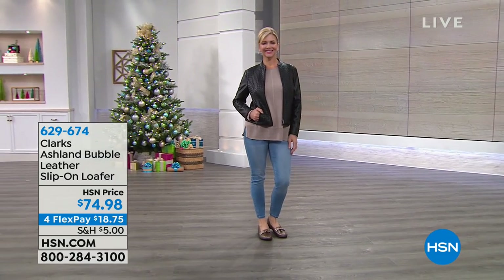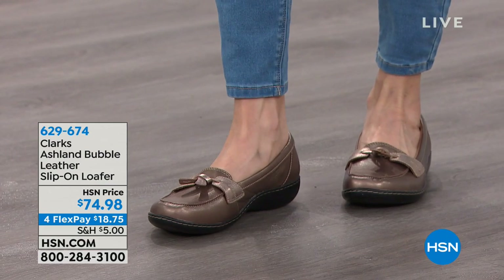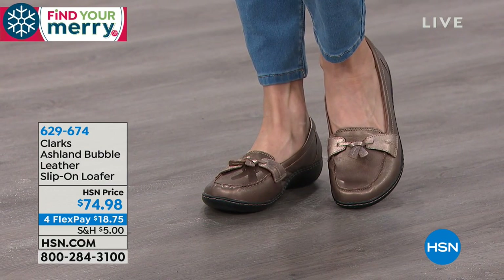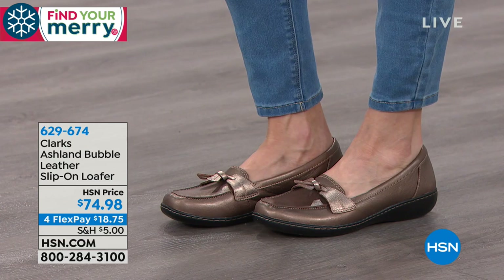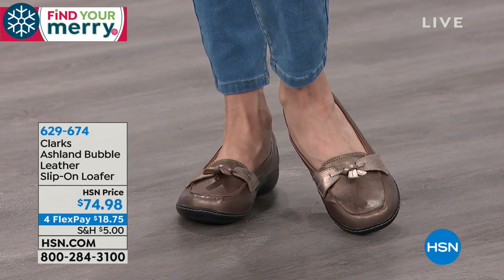These loafers are just great. They're called the Ashland Bubble Leather Slip-On Loafer. We have them in sizes five to 12, including half sizes.